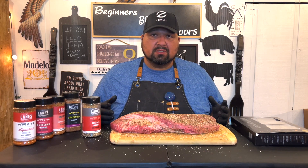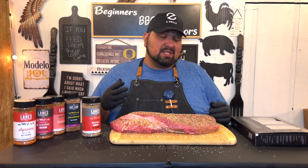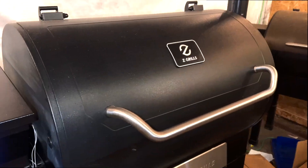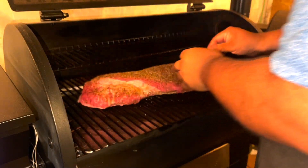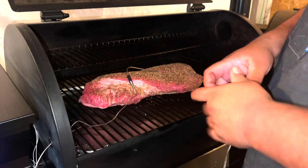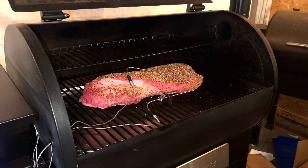A lot of professionals don't even check the temp at the beginning because they've done it so many times and know exactly what to do. But this is my second time attempting this — first one was a failure — so I'm going to take some precautions. Let's go ahead and fire up our Z-Grill. Our Z-Grill is up to temp at 225 degrees. Let's go ahead and add the brisket in, then we've got another thermometer to keep an eye on the outside. We'll be back tomorrow morning when it hits 165.